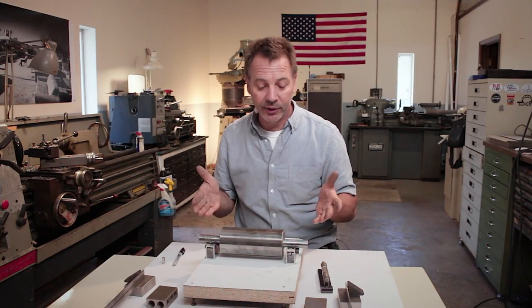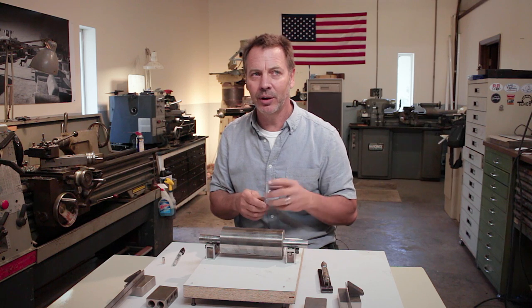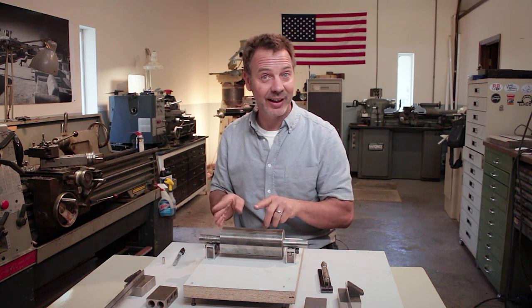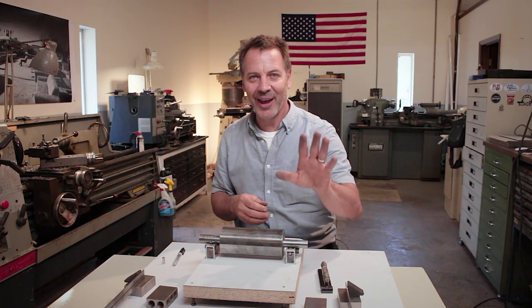I hope you guys enjoyed this video. If you did, please take the time to subscribe to my channel and give me a thumbs up — it's just a quick little click in the corner. Also leave me your comments; I love to read those positive comments. So until next time, go out in your shop and build something cool. Thanks.